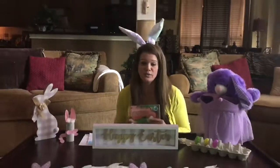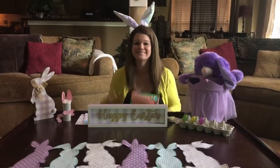It's a cute book. Alright, my friends — happy Easter. Enjoy it with your families, and I'll see you next time.